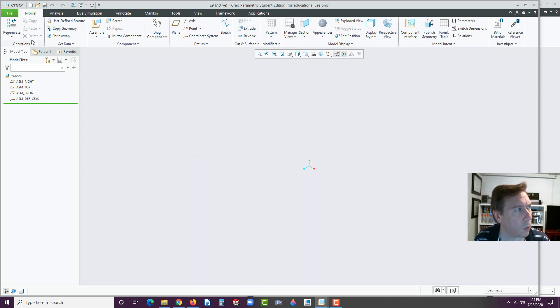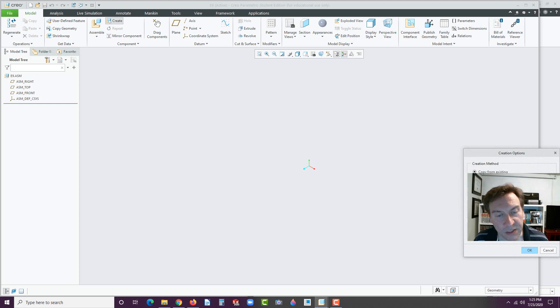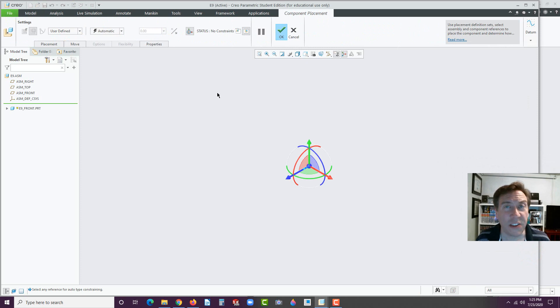Let's start now. We have our E9 assembly. We're going to go to Create, and right here it says Create Component. We're going to label this E9 underscore front. Hit OK. And you do want to copy from existing — use the inch-pound part. Hit OK. That's the default, at least on mine. Now, instead of automatic here, go to Default. We learned about this in Exercise 5. Once you go to Default, just go ahead and hit OK.